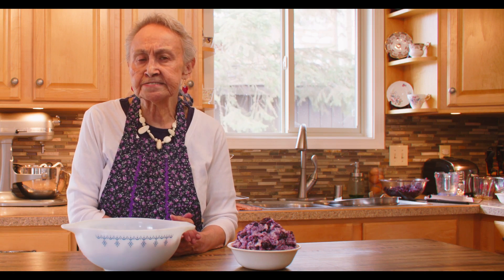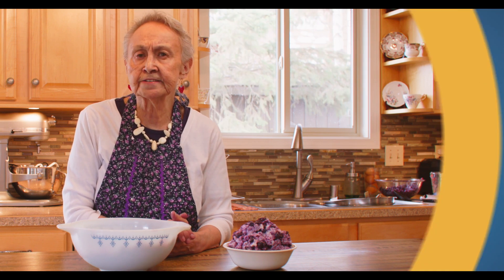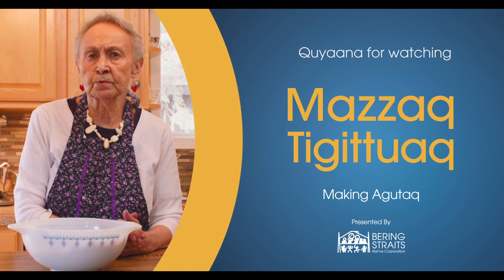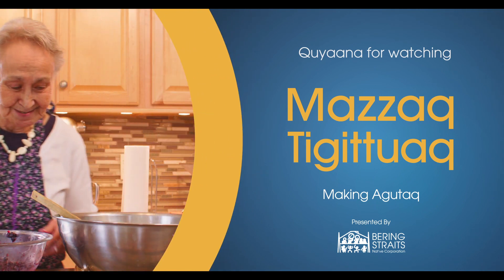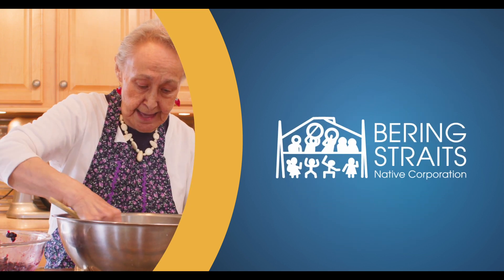Agutaq is used for many purposes — as a dessert, a dish for cultural celebrations, dances, ceremonies, birthday parties, graduation, and special occasions. It's made to honor someone who is celebrating an event in the community. For practical purposes, hunters will take agutaq out as a side dish when they're traveling and aren't too busy to prepare. The wives will prepare a dish ahead of time for their travel and return.